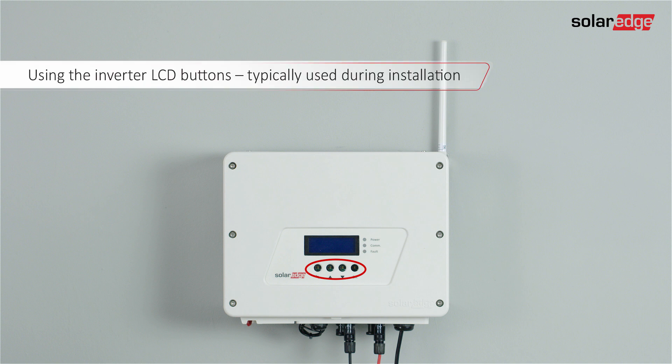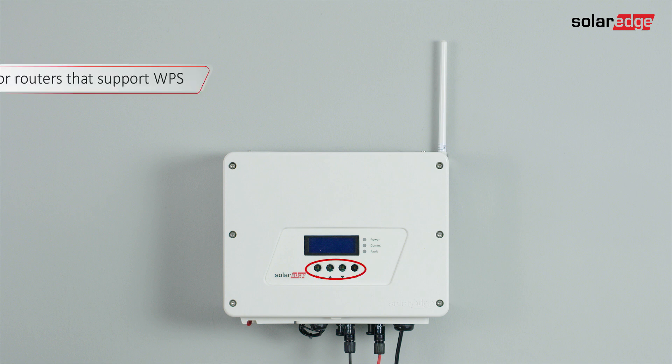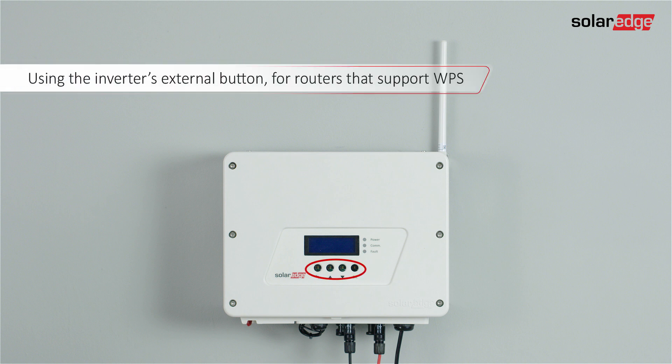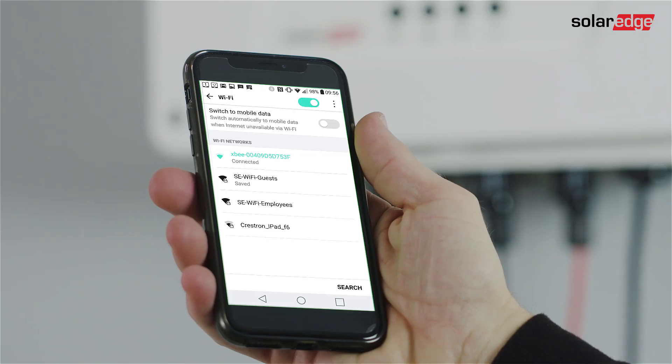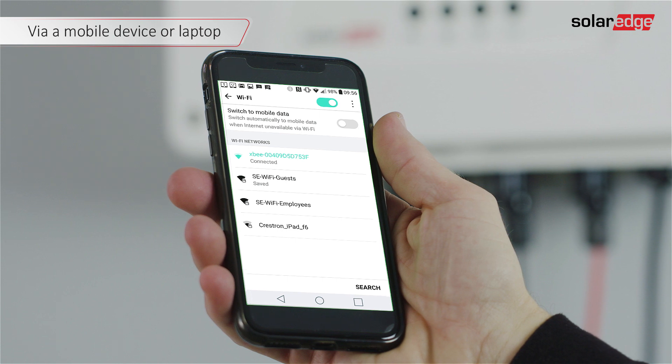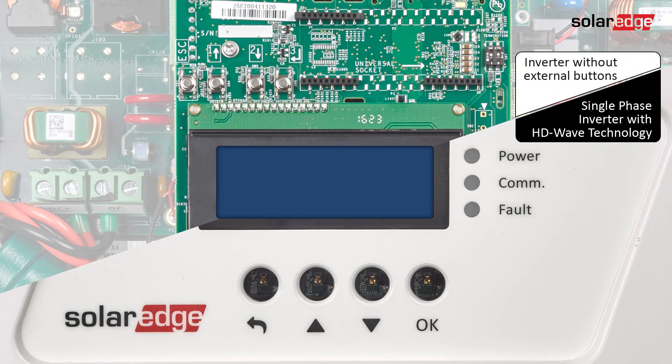Three Wi-Fi configuration methods are supported. Option one: using the inverter LCD buttons, typically used during installation. Option two: using the inverter's external button for routers that support WPS. Option three: via a mobile device or laptop — this can also be used by system owners post-installation in case the Wi-Fi password was changed.